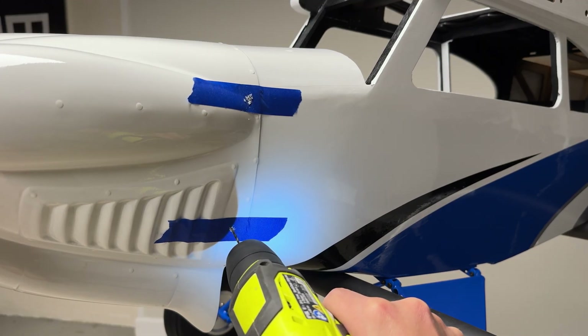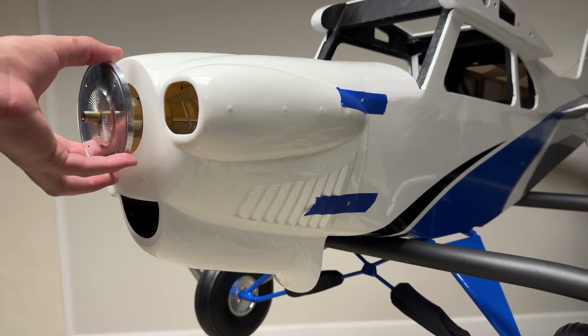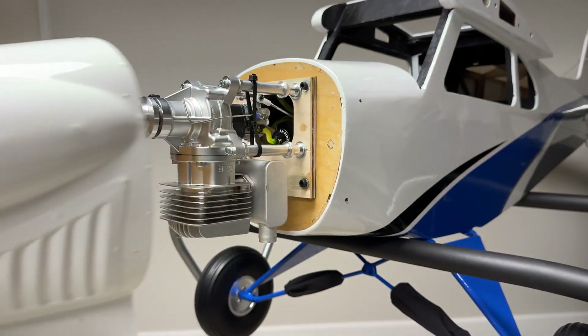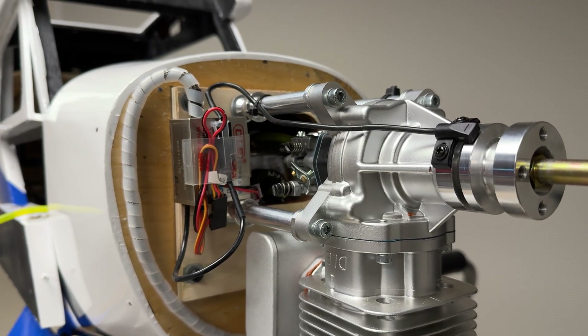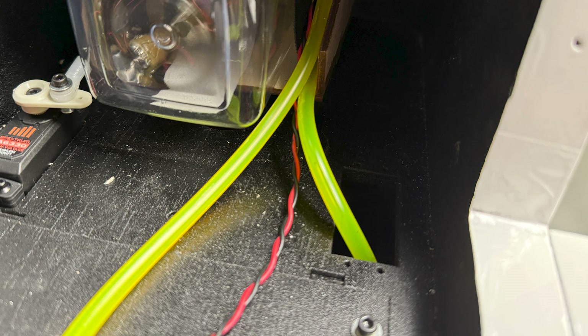Using a three millimeter drill bit, drill four holes into the cowling at the exact locations you previously marked. Once the cowling holes have been drilled for the mounting screws, go ahead and remove the cowling. At this point, install the ignition module in a place on the firewall where it fits, and it is also a good time to route the fuel overflow line.